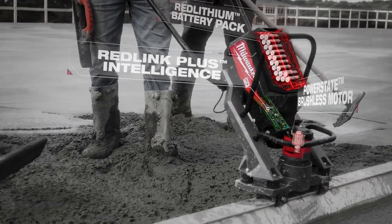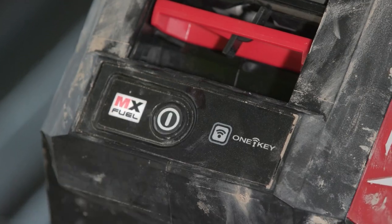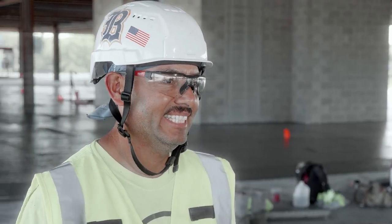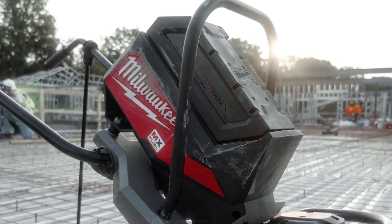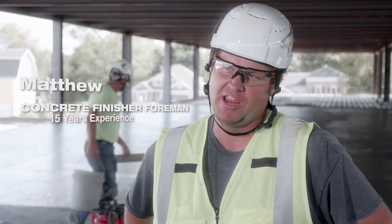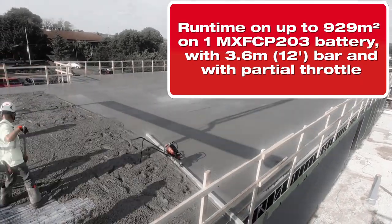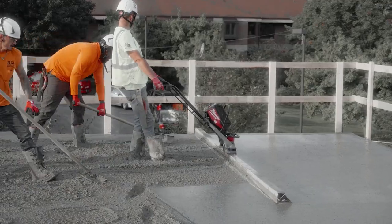It's a lot easier, especially inside. All you gotta do is just put the battery in, turn the button on, and here we go — that's it. The lifetime of the battery was just clutch. We poured 12,000 square feet and didn't have to change the battery. The MX Fuel battery lasts just as long as a tank of gas, and you're saving on fuel.